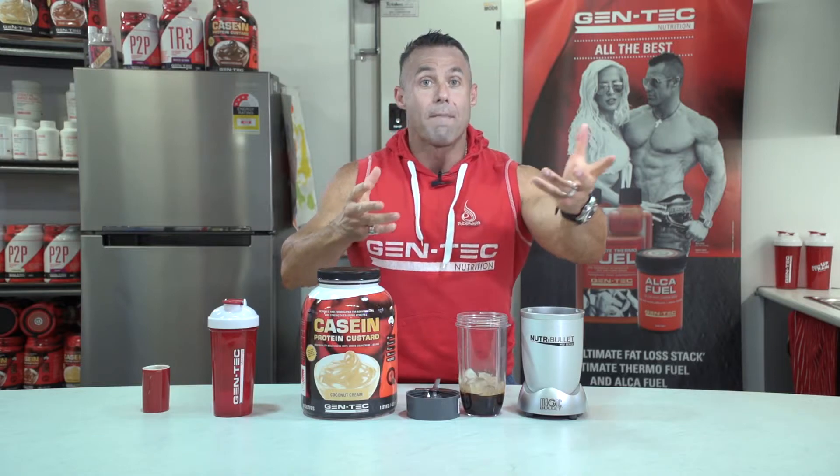I love using the casein. You can use any protein — you can use a vanilla flavored, coconut flavored, you can use the Gentec Hydro Pro WPI, the Macro Pro 7. I love the casein custard in the coconut, as many of you know.